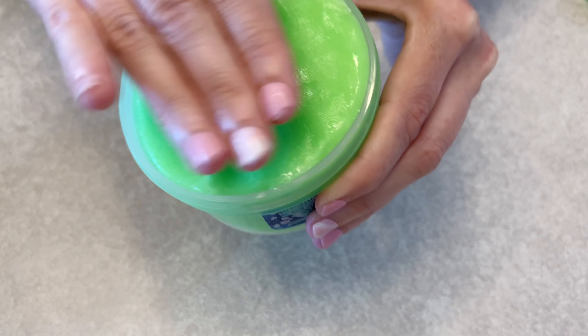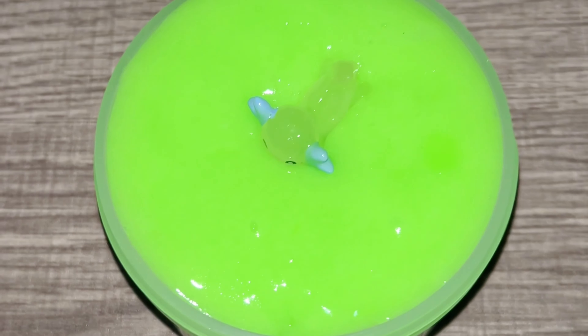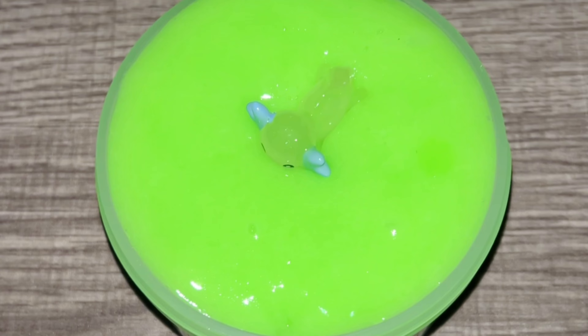I got this slime because I wanted to see what a glow-in-the-dark slime looked like. I did test it, but I didn't do it correctly — you're supposed to put it by the sun or near a blacklight. Sorry about the video quality, my phone really doesn't record well in the dark. See y'all slimers later!